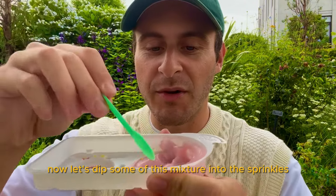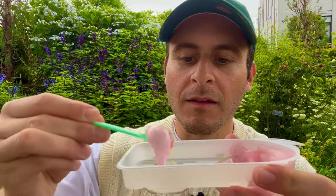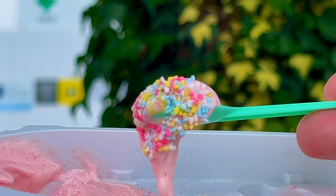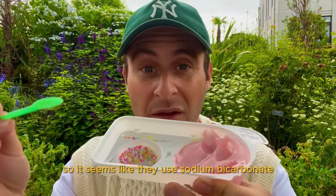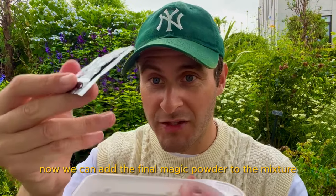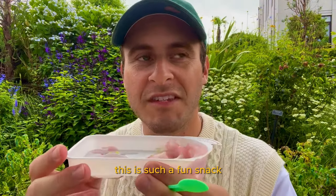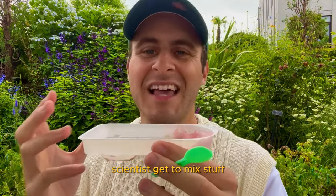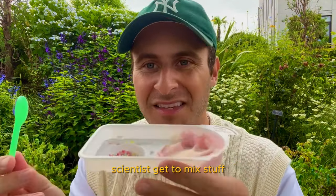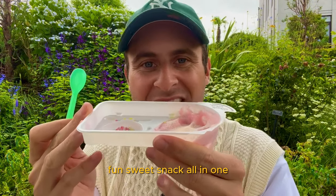Now let's dip some of this mixture into the sprinkles. It seems like they use sodium bicarbonate to keep things fizzy and effervescent. Now we can add the final magic powder to the mixture. What a fun snack this is — my inner child scientist gets to mix stuff. It's like a science experiment and a great fun sweet snack all in one.